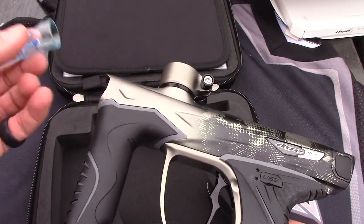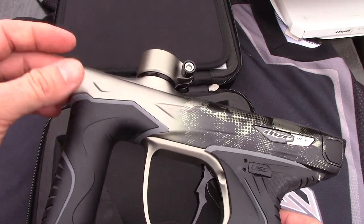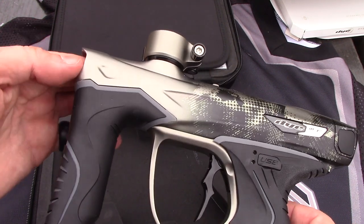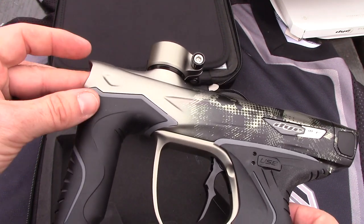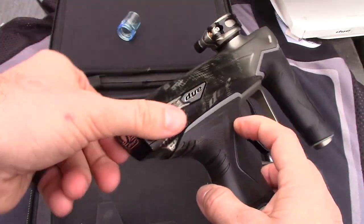This is the fourth generation I-pipe, and this is backwards compatible with the M2, with the Rise, and with the M3S as well, obviously. Let's take a look at the bolt itself.